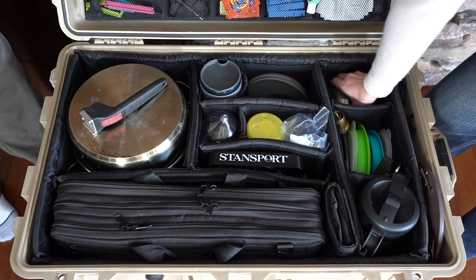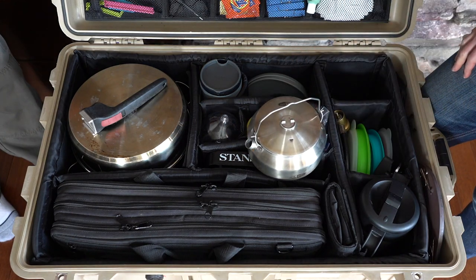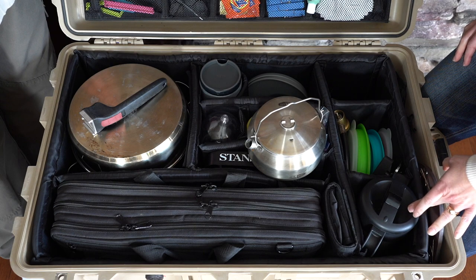In this compartment we carry a small kettle — it's a GSI kettle and it is well used. It holds one liter which is the perfect amount for our French press coffee maker.